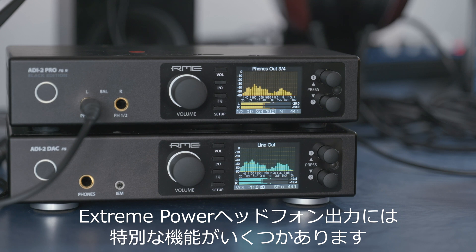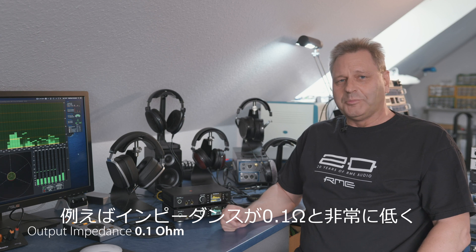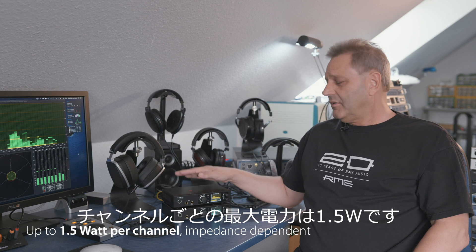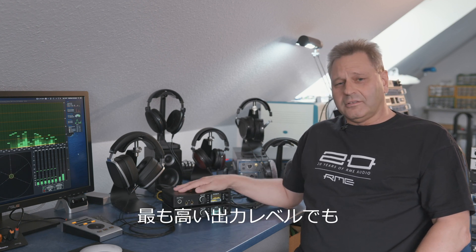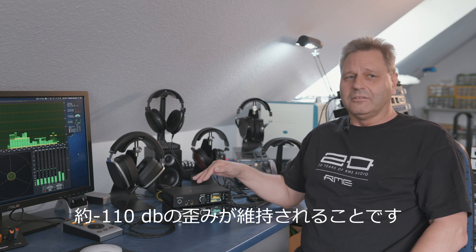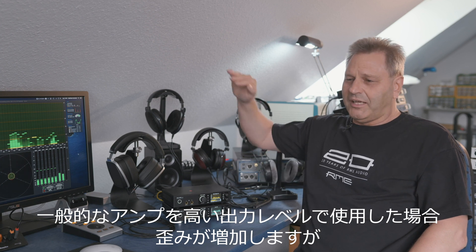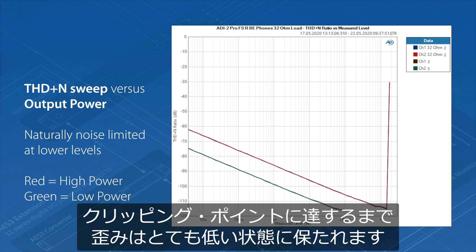There are several special features that the extreme power output stage has. For example, it's very low impedance — 0.1 ohms only. It has a lot of power, up to 1.5 watts per channel, it has a very low noise floor, and especially important, the distortion of about minus 110 dB is kept until the very highest level. Usually with amps like this the distortion will rise when you come to higher levels, but here it stays super low until you reach the clipping point where the amplifier is limited.